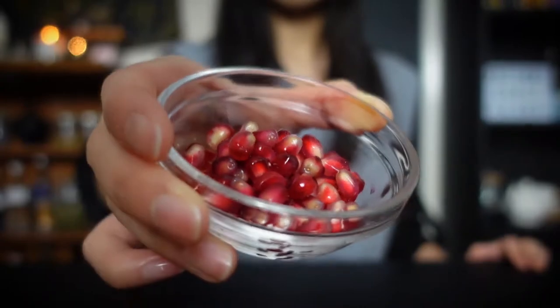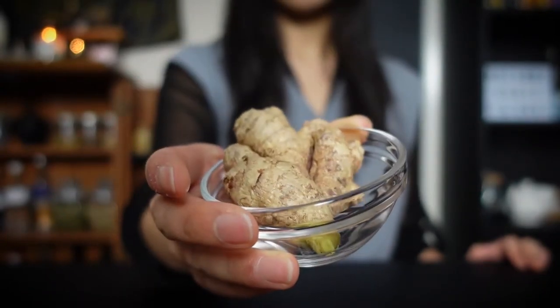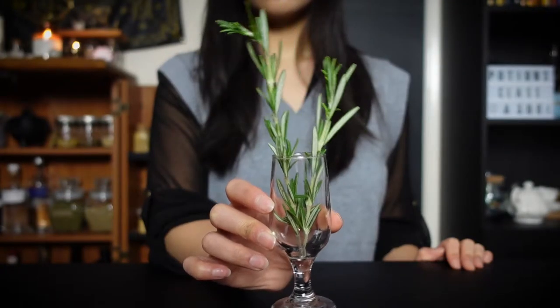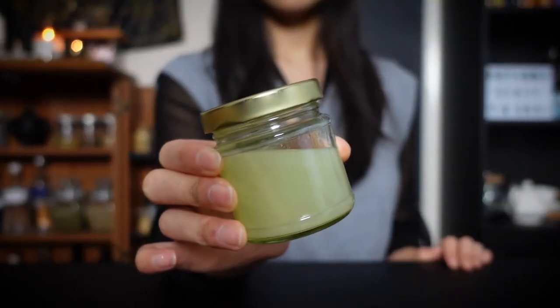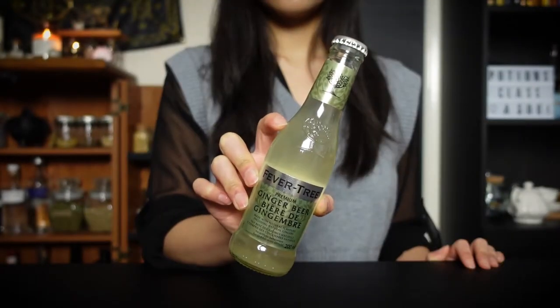These are the ingredients for today's potion. You will need seven pomegranate seeds, one thin slice of ginger, one tablespoon of bergamot ginger syrup, one and a half small fresh sprigs of rosemary, one ounce of lime juice, one and a half ounces of vodka, and two ounces of ginger beer.